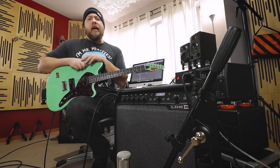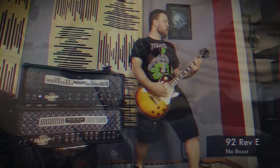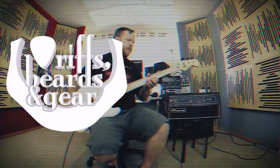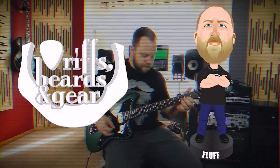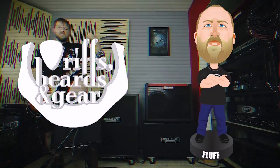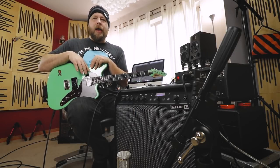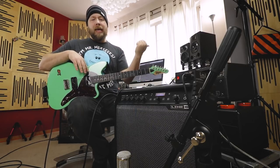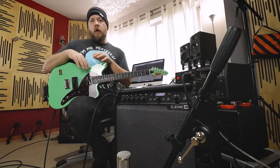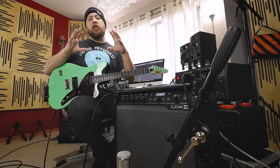Today I'm from Spirits in Gear. We see if the Line 6 Spider 5 120 combo can do metal. I have done several videos involving Line 6 Spider combos, beginning with the Spider 4 metal video. The last one was the Spider 5 video, and that particular amp was the 30-watt version, and it had the 8-inch speaker.